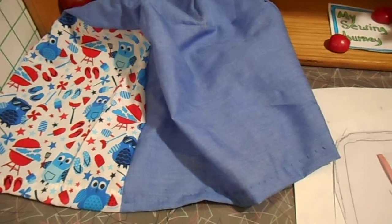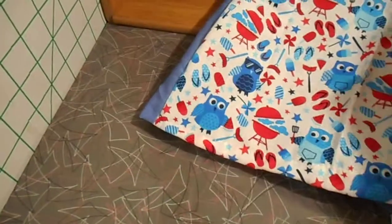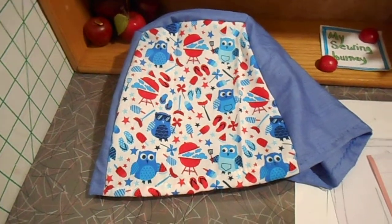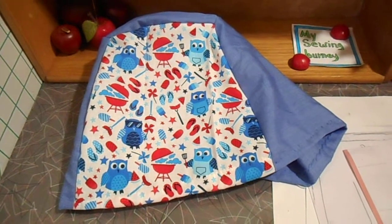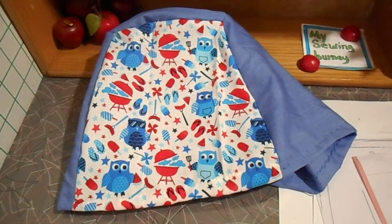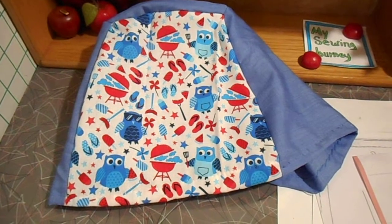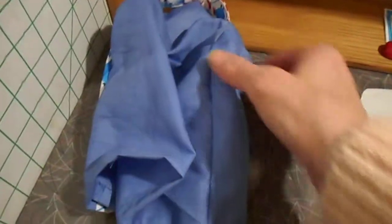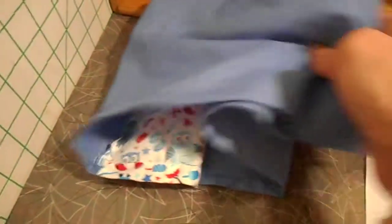After that, I made sure I added a seam allowance of what I'm comfortable sewing, which was one-fourth inch. Some people might want their seam allowance bigger, and some people might have a little trouble remembering to do that. If you make the mistake of forgetting to do a seam allowance and you realize it's too small, you can take out one of the back seams with the stitch ripper and add a piece in there to make it fit. So all is not lost if you do make that mistake.